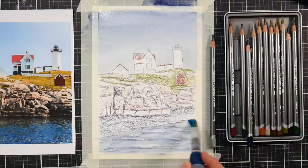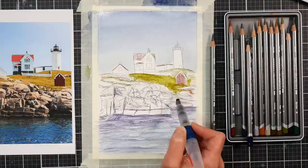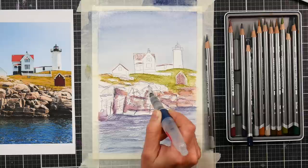Now I turn the brush on its side to use the chisel edge to paint the water, and this is giving me that choppy movement in the water that I want. You can see the undertones of the aubergine, kind of purpley tone that I have next to the rocks, which I think is really going to make them pop. Then look at how beautiful that green is once we add some water to it.